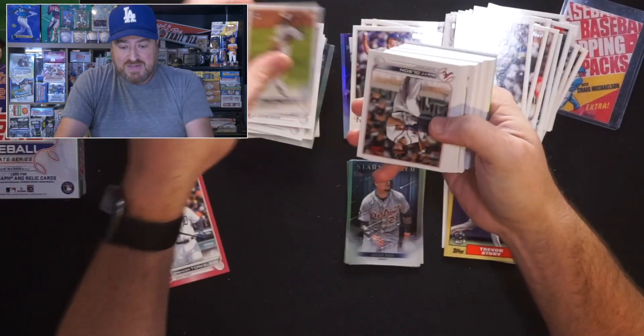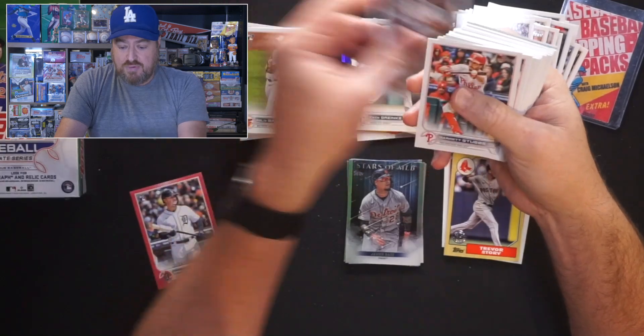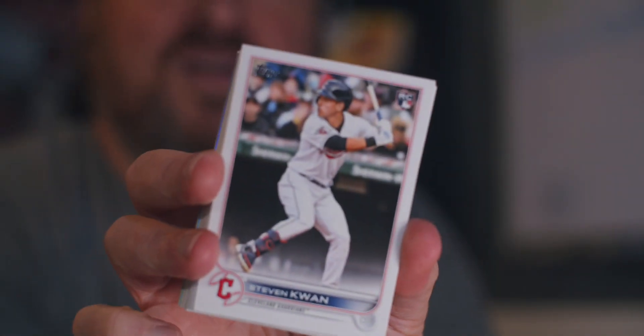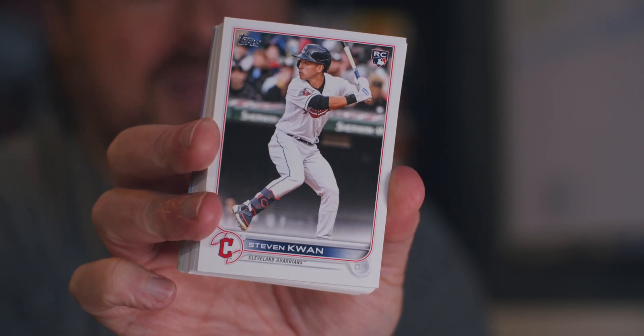Felix Batista, rookie for the Orioles. Matt Olsen for the Braves with his new team. Garrett Stubbs for the Phillies. Stephen Kwan, rookie for the Guardians. Looks like he's going to finish in the top three for Rookie of the Year, which I thought Bobby Witt would have, but Stephen Kwan played all year thoroughly. He'll probably finish third, realistically.